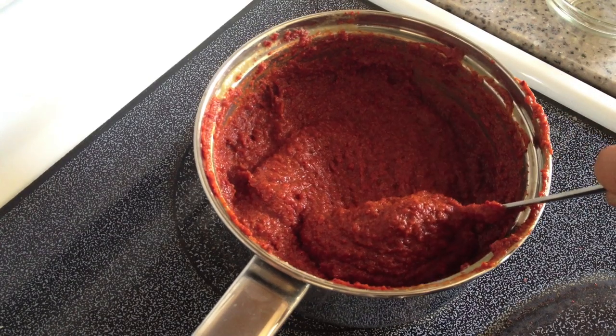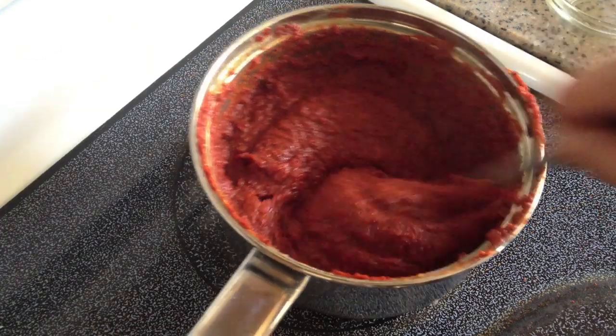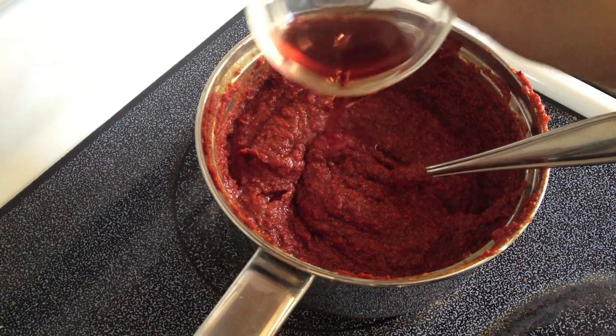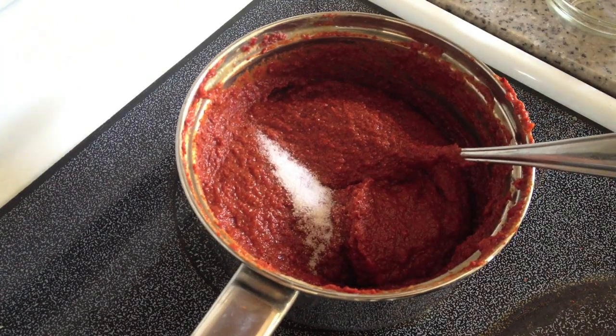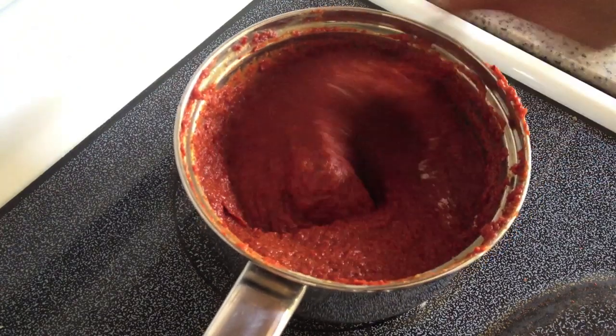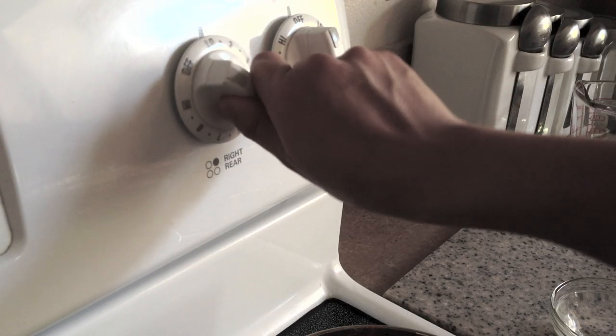Once you see it bubbling and boiling a little bit and it looks like it's swelled up, it's ready for the vinegar mixture and also some salt. I only put in half the salt and then I'm going to taste it later to see how salty it is, because the miso is already salty. I'm just turning off the heat so it doesn't burn the bottom.